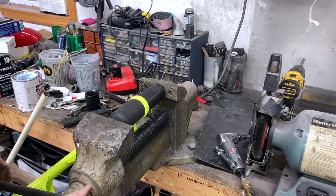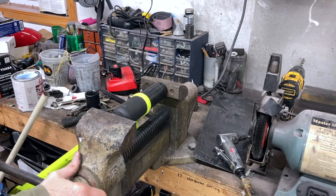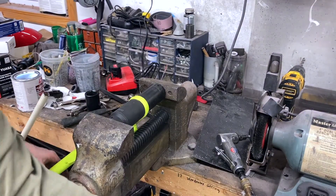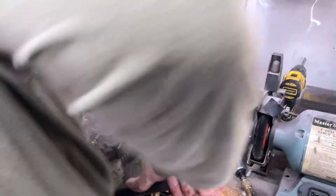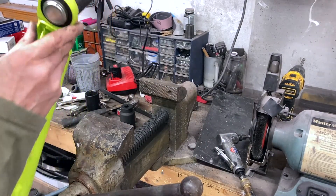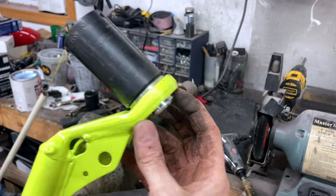I finally found a big enough socket — 36 millimeter. I think I've got it all the way in; we'll see if we can get the snap ring on there. Yep, it's all the way in — so there's our ridge.